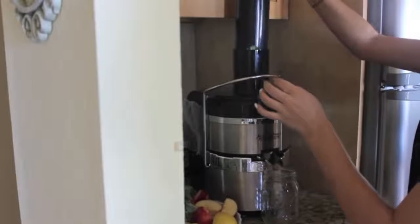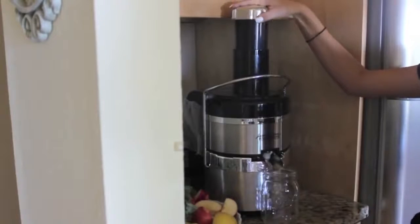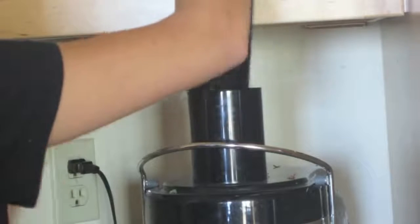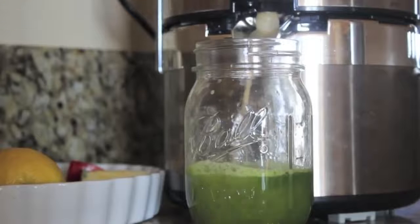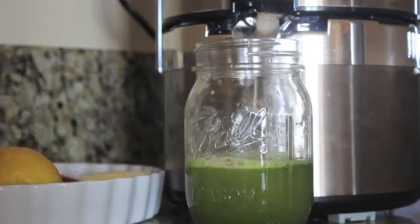And then I'm just going to start juicing all my vegetables and fruits. If you want your juice to be super rich and green, I wouldn't add the carrot because it kind of dulls the color — but the carrot is super healthy.